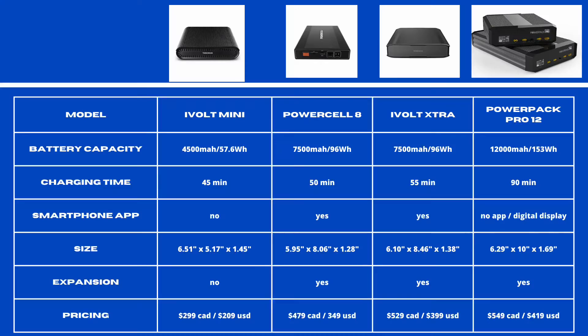Here's a summary of the specs of the iVolt Mini, PowerCell 8, iVolt Extra, and PowerPak Pro 12 — pause here if you want the specs all in one place. Pricing as listed on various websites: the Mini is $209 USD, the PowerCell 8 is $349 USD, the iVolt Extra is $399 USD, and the PowerPak Pro 12 is approximately $419 USD.